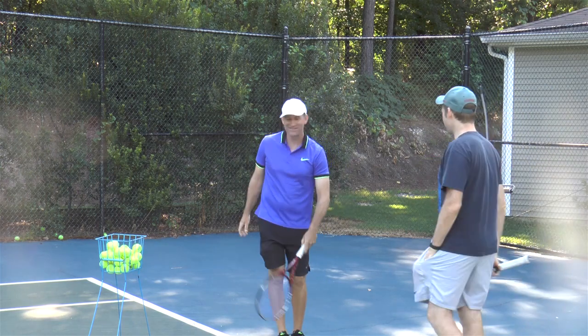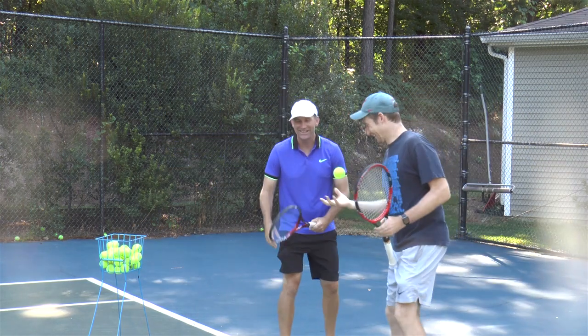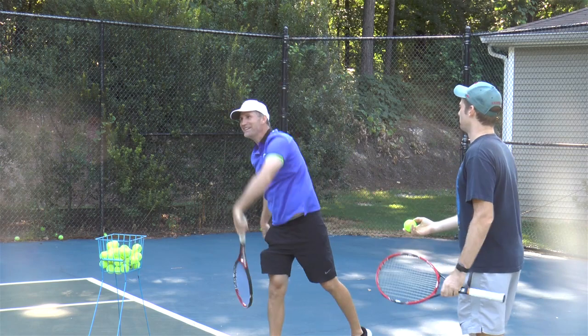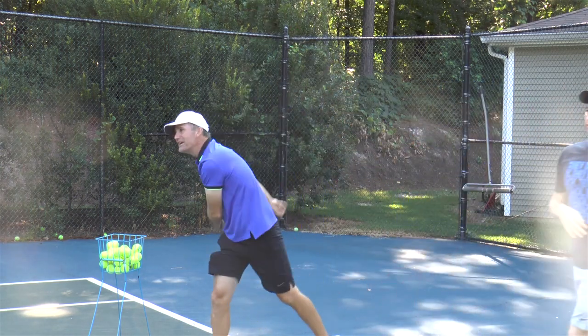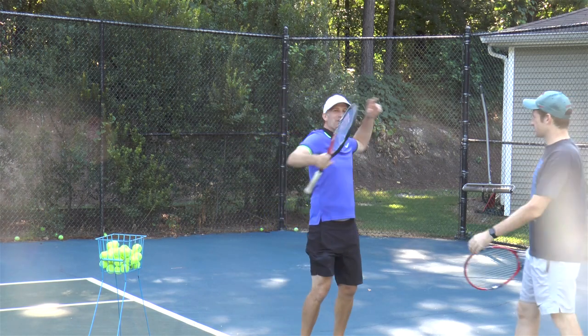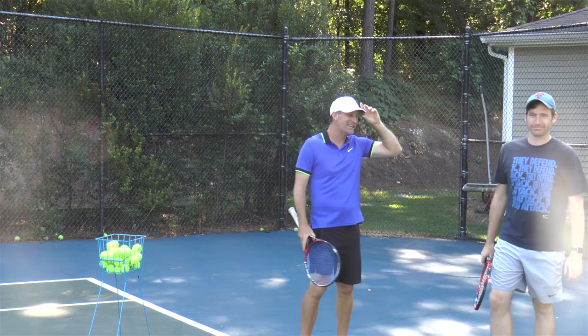Not bad. Pretty smooth. Let's try that again. One, two, and then he lets it go and hits it. So that helps build all that momentum and racket head speed right in there.